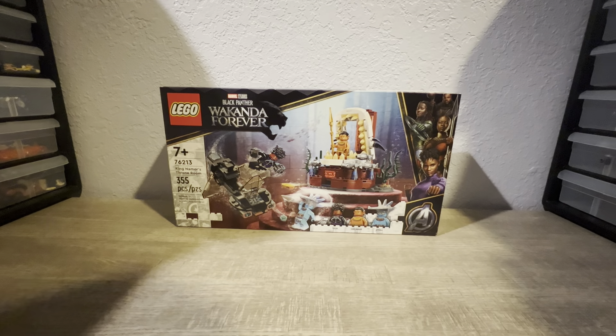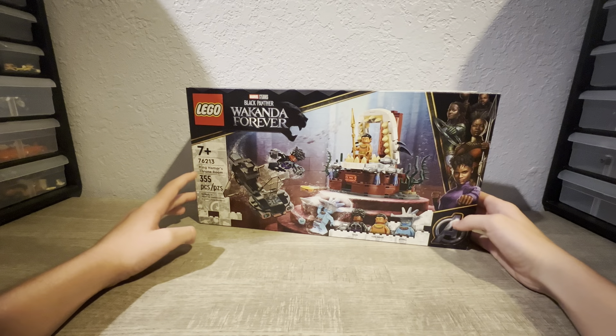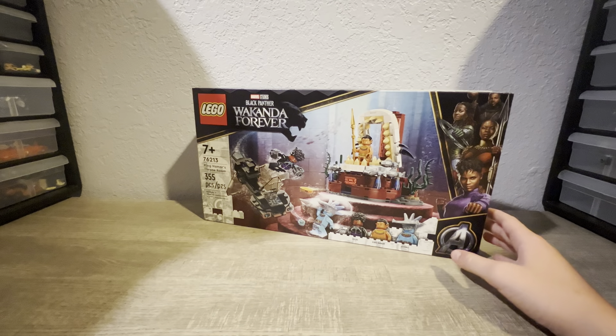Hey guys, welcome back to another video. Today I will be building the King Namor's Throne Room. It is set number 76213. It has 355 pieces and is for ages 7 and up.